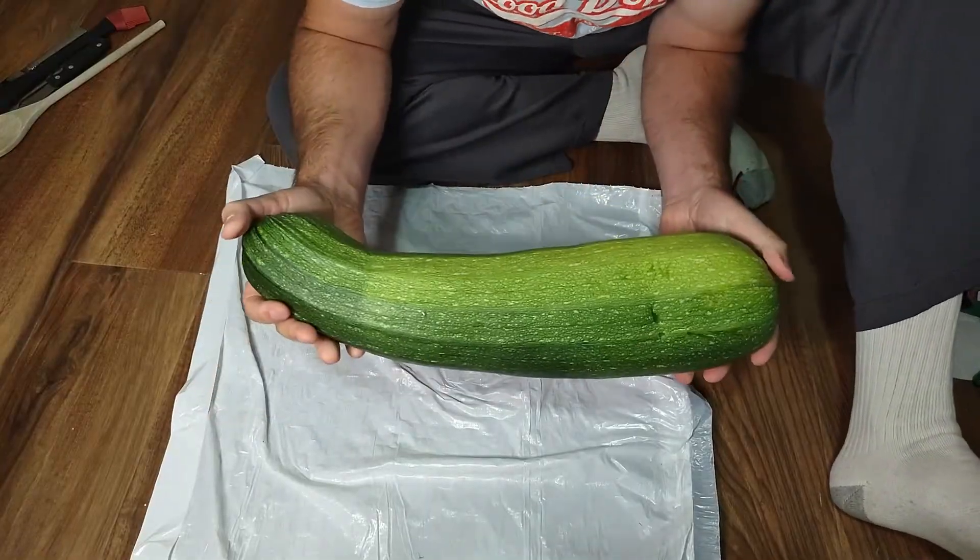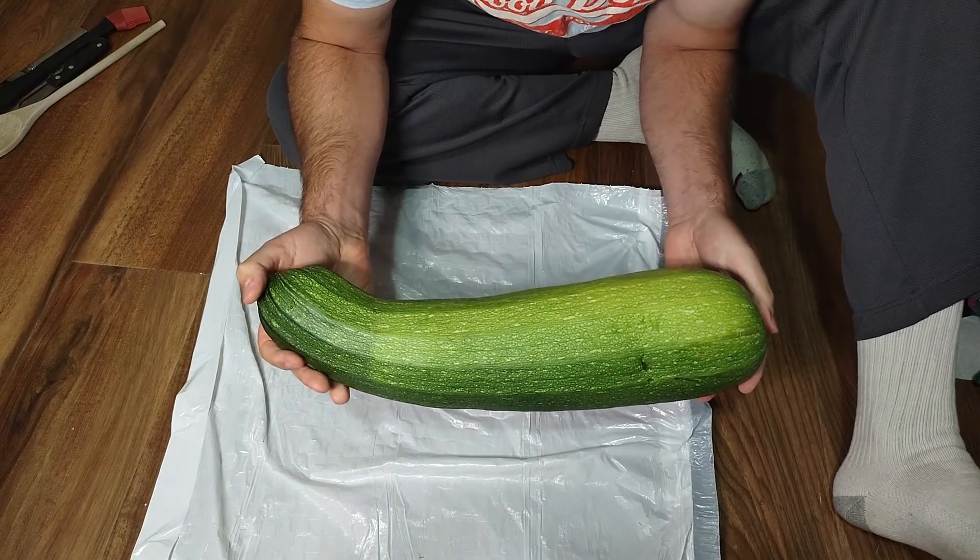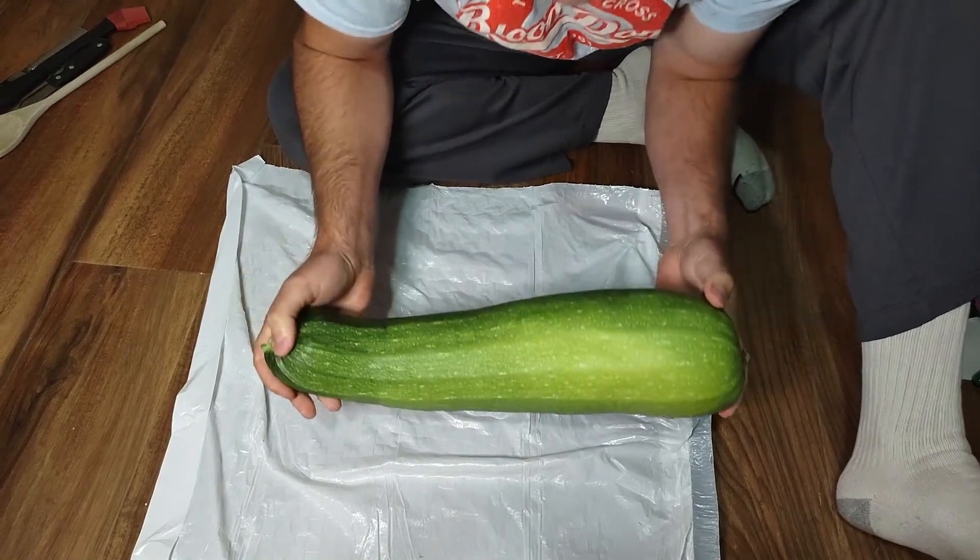Today I'm going to show you how to call the troops into battle with your very own zucchini horn. Have you ever had a lot of big zucchini and wondered what to do with it? Let's try to make some music with one.